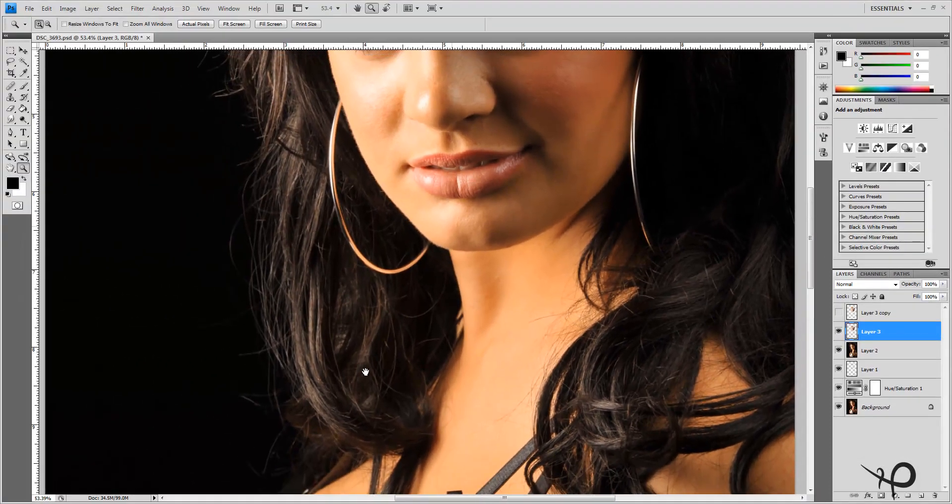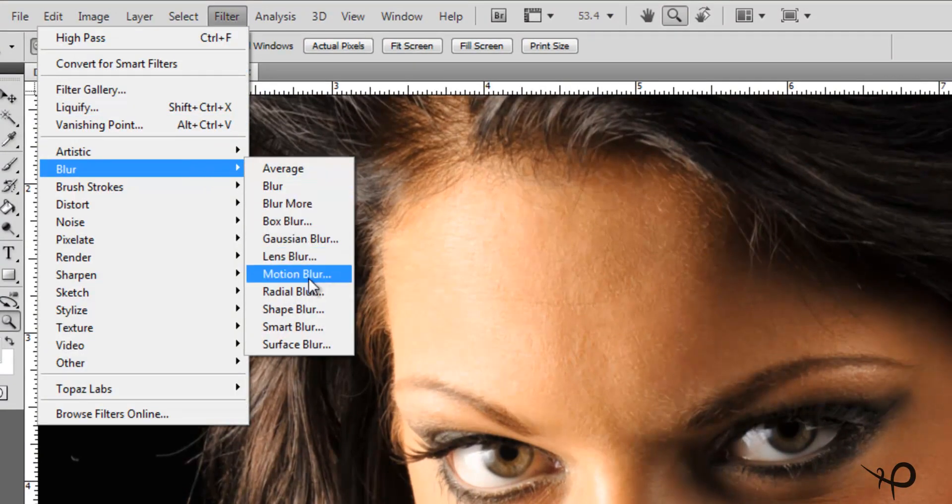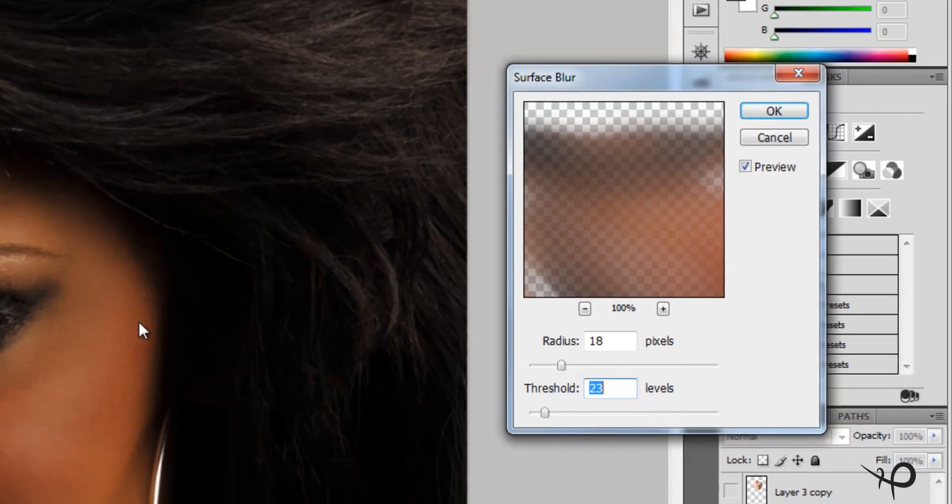This is a several-step process. We're going to work on the bottom layer — the first layer we created — and apply our blurring to it. Go to Filter > Blur and we're going to use Surface Blur. The reason I use Surface Blur is that when it hits the lines it keeps them in check — it works really well for this particular effect. My radius is between 10 and 20 depending on resolution; I have a high-resolution picture here so we'll stay around 20, and I'll bring my threshold up to 200.